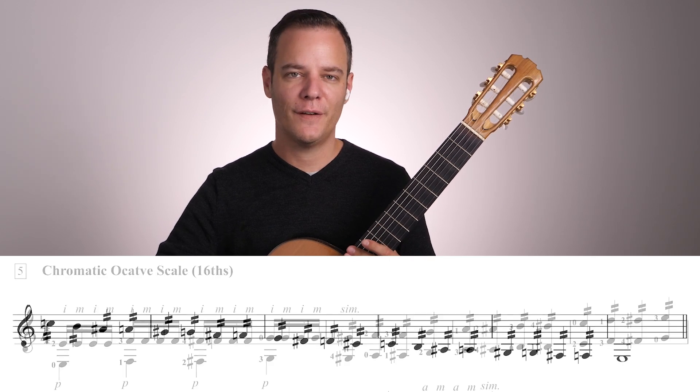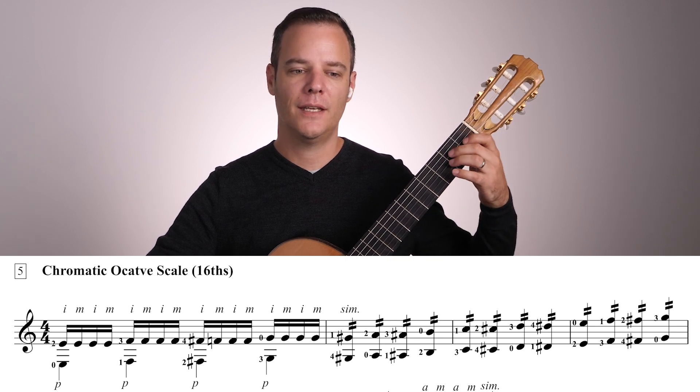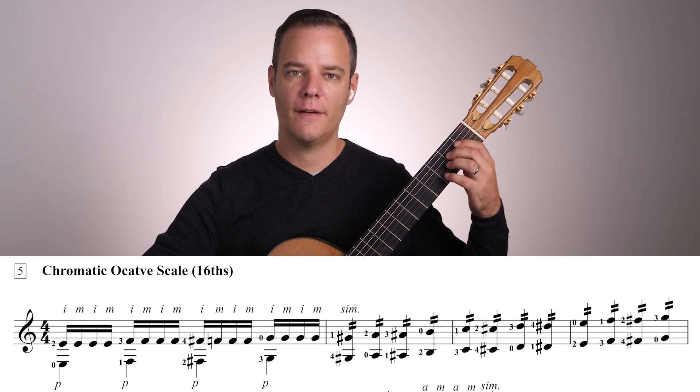Now finally we have our chromatic octave scale with the sixteenths in the right hand.